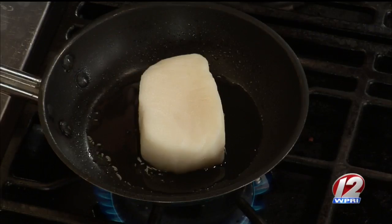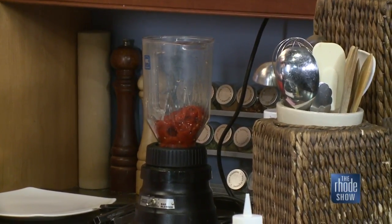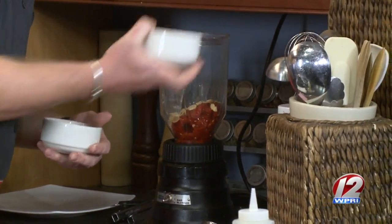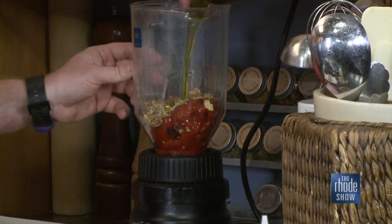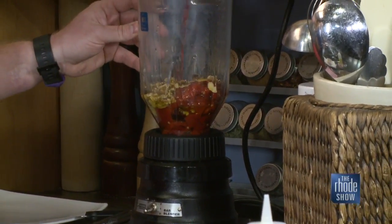While that's heating up, we're going to start with our romesco sauce. We're going to take our roasted red pepper — about a cup — and throw that in. We have walnuts and toasted shaved almonds — those are shaved and bleached, so they break down a little bit better than whole ones. We're going to do about a quarter cup of each. Then about a third of a cup of olive oil and about two tablespoons of red wine vinegar.